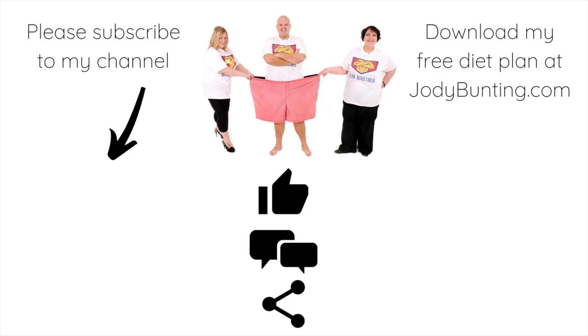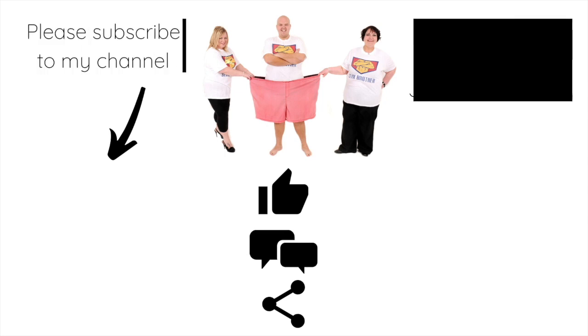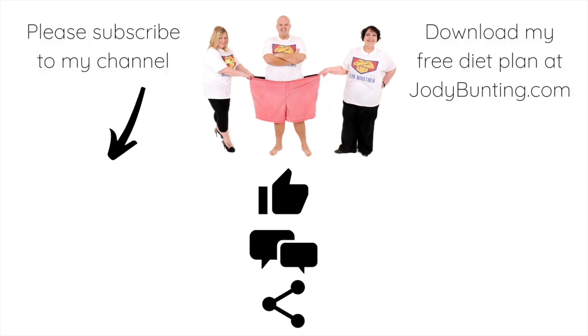Please subscribe to my YouTube channel and you can download my free diet plan at jodybunting.com. Please give us a like, a comment and a share. I hope you enjoyed that.